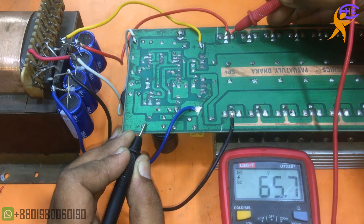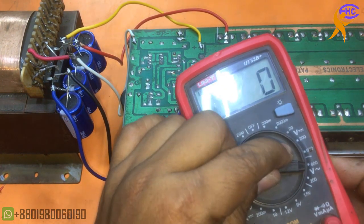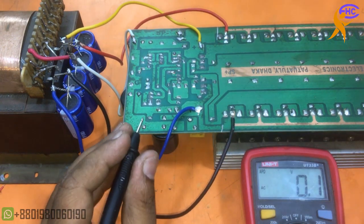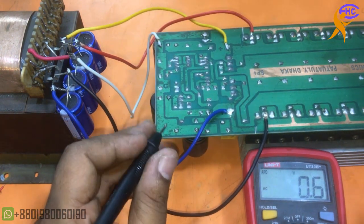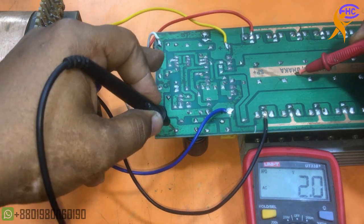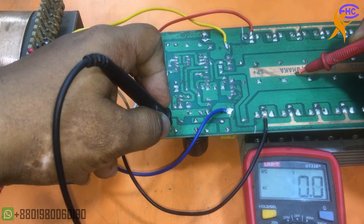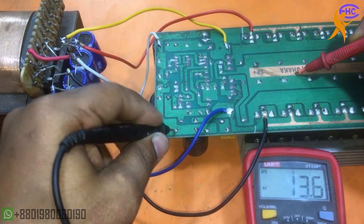There are many small transistors — we cannot use high voltage there. Let's check the output; I am using AC mode because the output is always AC. This is the ground and speaker line — I am touching the input and the output gets voltage. That means the circuit is working.